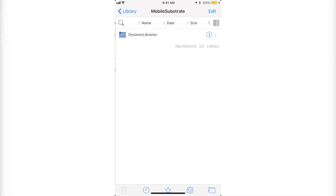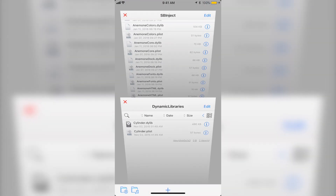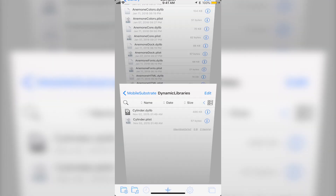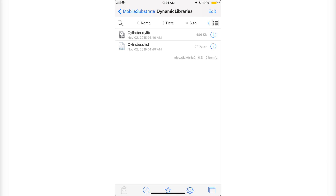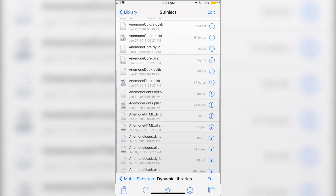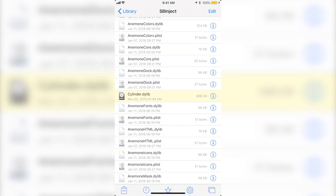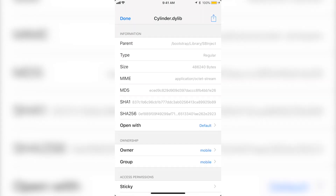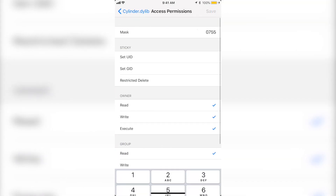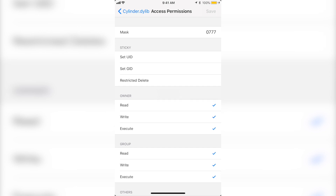Now go back and click on Cylinder, Data, Library, then Mobile Substrate, and then Dynamic Libraries. These are the two documents you want to transfer to SB Inject. You have to do one at a time — it might give you an error if you do both at the same time. Click on the first one, then click Copy on the bottom left. Go back, click the button on the bottom right, go back to SB Inject, click the button on the bottom left, and then click Paste.